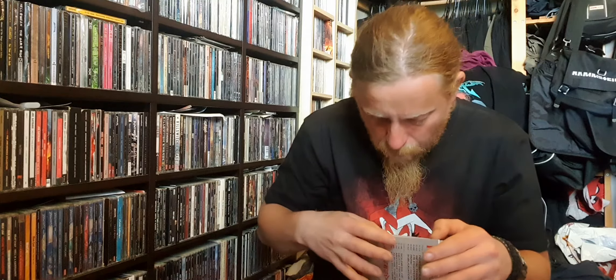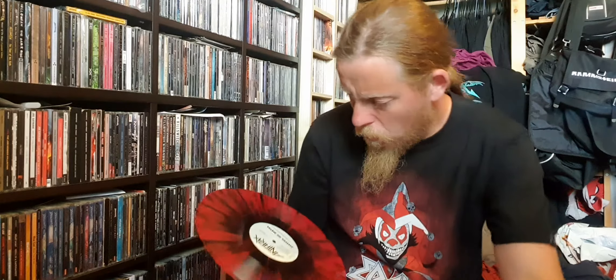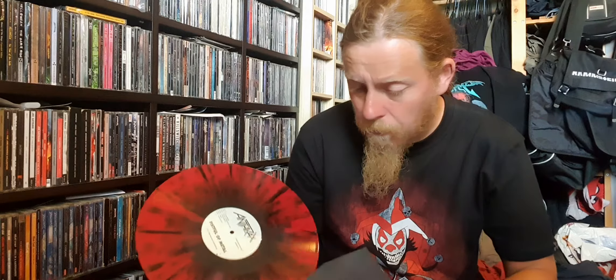There will be a vinyl — I'll be spinning this once I've finished the unboxing video. Let's get this out — I didn't know it was splatter vinyl, which is pretty cool. Red splatter vinyl — that is wild and awesome! I never knew; I just thought it was a standard black vinyl when I pre-ordered this.